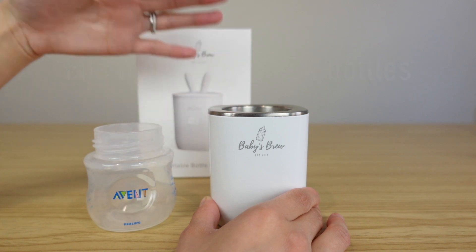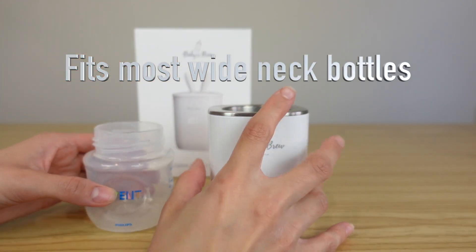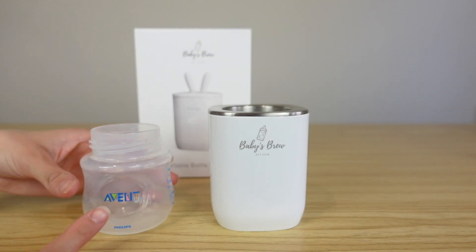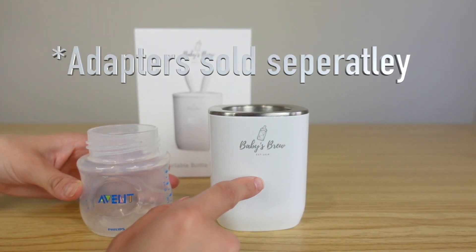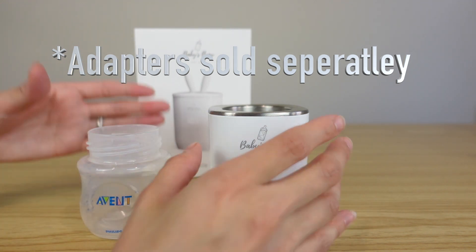The nice thing about this bottle warmer is that it does fit a lot of wide neck bottles without needing an adapter piece. Something like the Avent bottle fits this portable bottle warmer perfectly — you wouldn't even need an adapter piece.